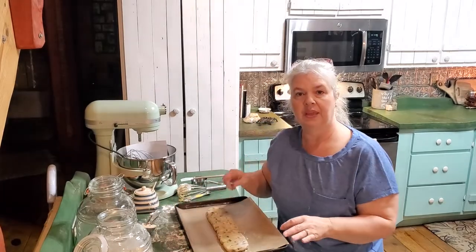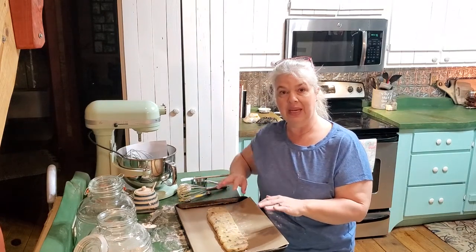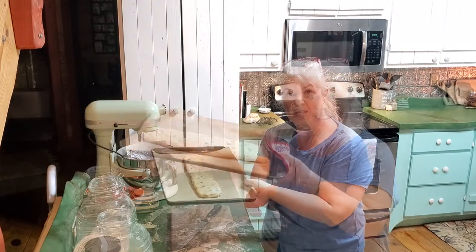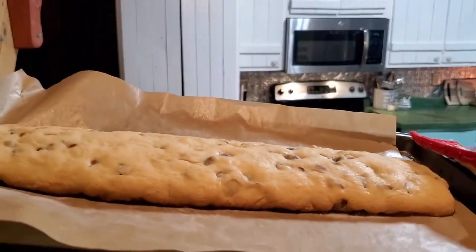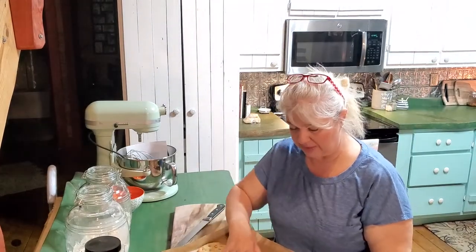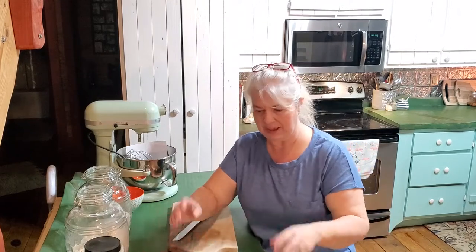I'm going to put these in the oven for about 25 minutes, then take them out and let them cool about 10 minutes, and from there we're going to have to bake them one more time after that. Actually they've been out for about 10 minutes now - when the timer went off I just pulled them out to let them cool. You want them to still be kind of warm but able to be handled because we need to cut them.